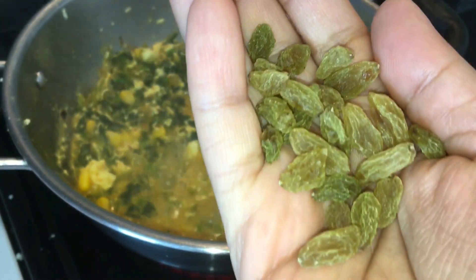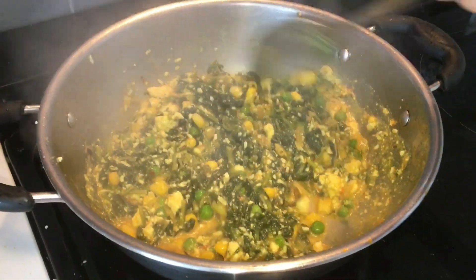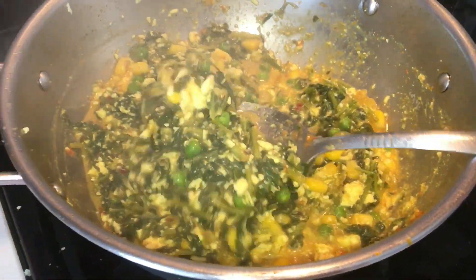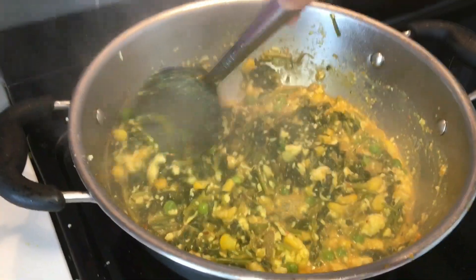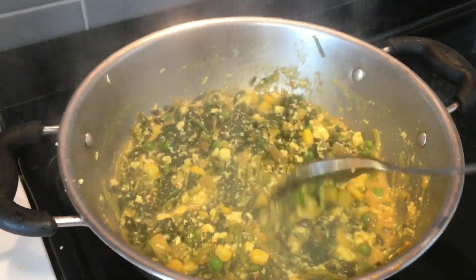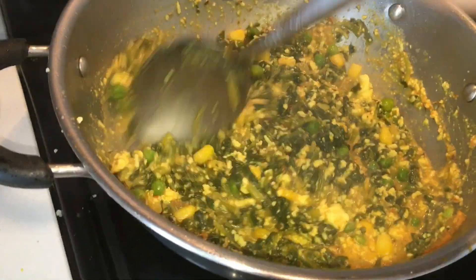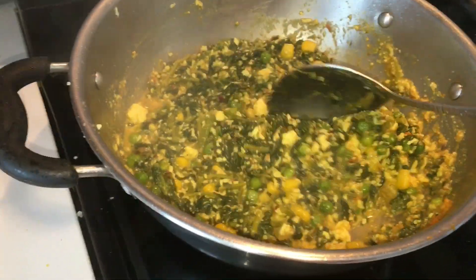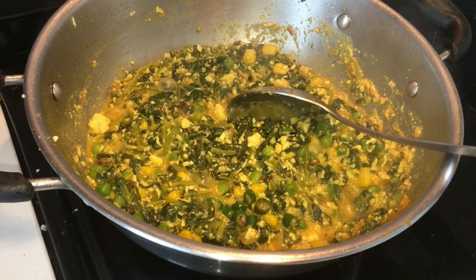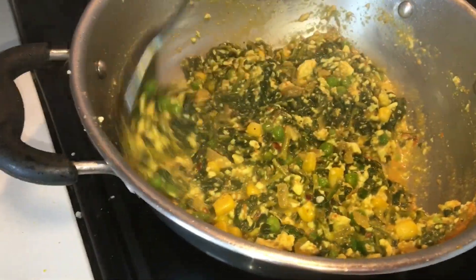I'm adding some green raisins. I like them — if you want to skip, you can skip that. But it tastes good when you get some sweet taste in between. There is corn, peas, and it is so flavorful, believe me. You can have it with rice, rotis, parathas, tortillas. You can even fill it in sandwiches or put it on a toast for breakfast or any meal. Now it's almost done, and I'm turning off the flame — it is ready to be served. I hope you enjoyed watching this.